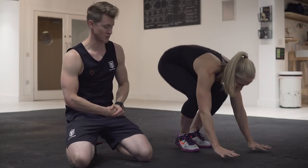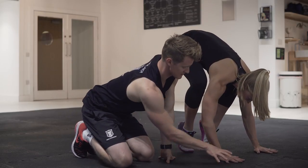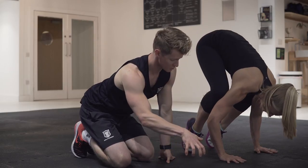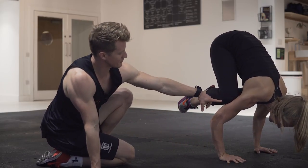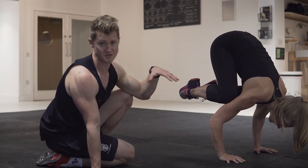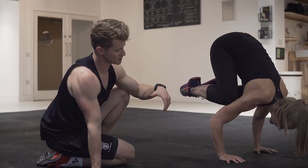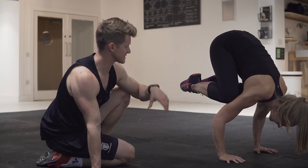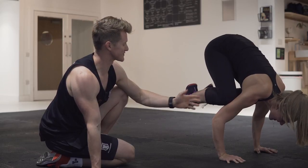Lani's going to give us a quick demo. Hands go on the floor — she grips the floor with her fingertips so she can use those like her toes would help her to balance. She gets a nice bend in the elbow, knees balancing up on top of the triceps, and she tips forwards until she can hold that position. She holds a really nice shape there — looking really stable.